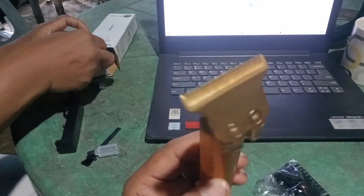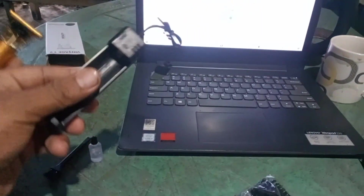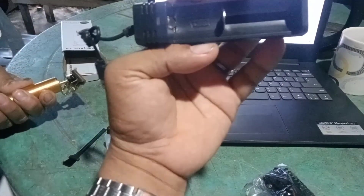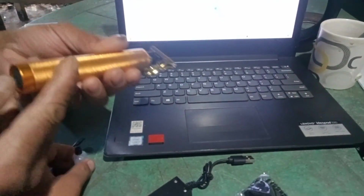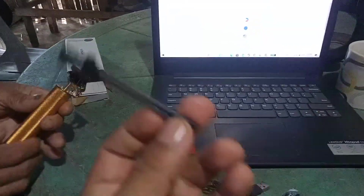Here is our wireless razor — since it's wireless, we charge it here. This is its charger. It comes with what I think is a little oil. Here it is — this is its oil or lubricant. And it also has a mini comb for cleaning.